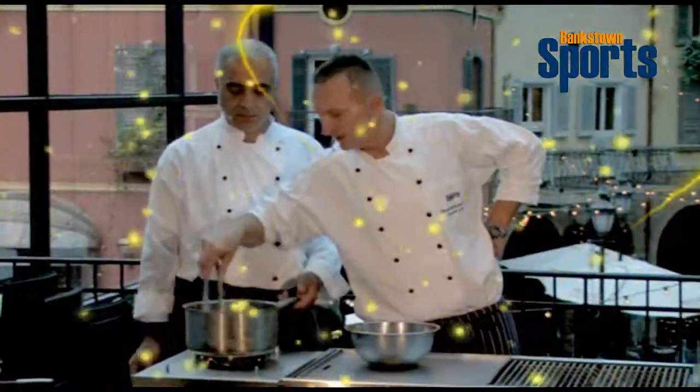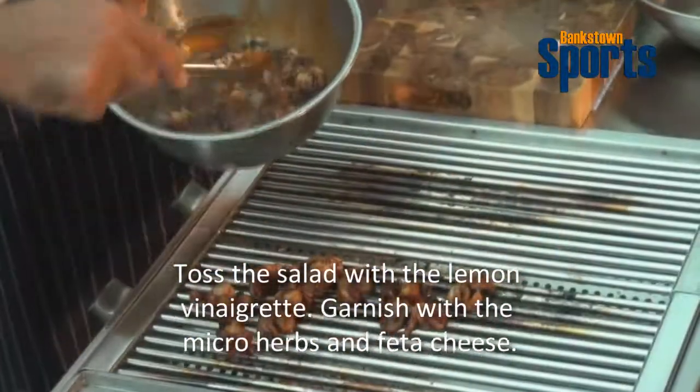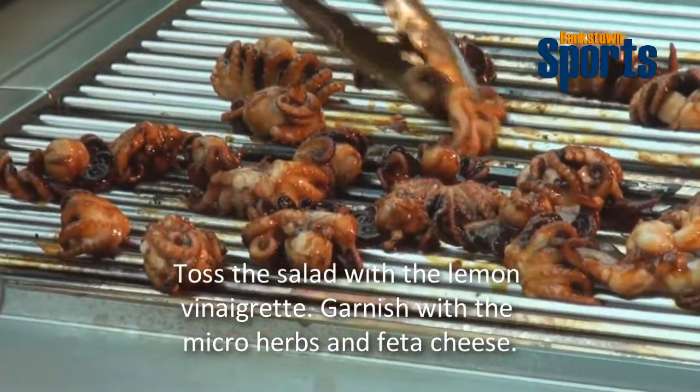The octopus looks already great. Now we put it through the marinade, and that will be nice and tender because we cook it first and then we char it on the barbecue, which makes it even more tender.